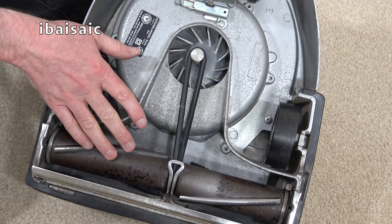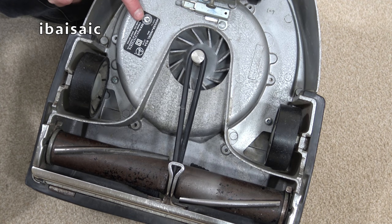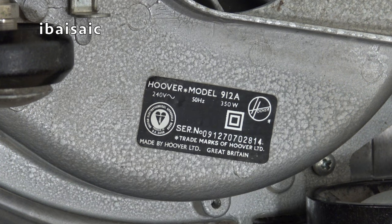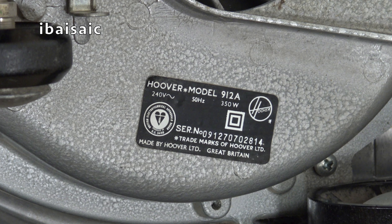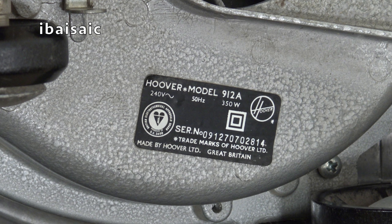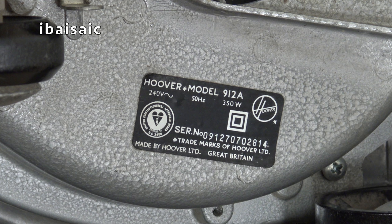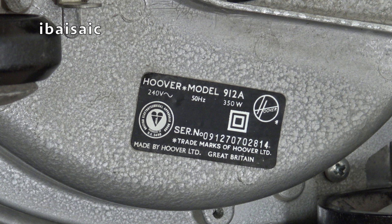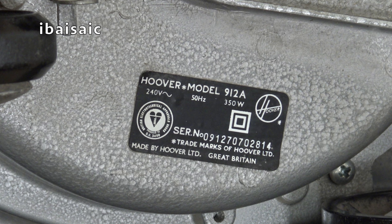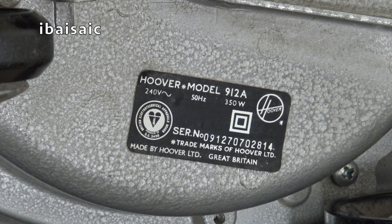I think this cleaner will have a lovely low-pitched growl about it — can't wait to turn it on. Let's have a quick look at the rating sticker to see if we can date this machine. It's a Hoover Model 912A, 240 volts, 50 hertz, 350 watts, and it has the British Electro-Technical Approvals Board Mark of Safety. The serial number is 091270702814. Not sure if this is a 60s or a 70s machine — I don't think it's as early as the 50s. Made by Hoover Limited, Great Britain — this could well have been made in the Perivale factory in Middlesex, rather than the Cambuslang factory in Scotland.